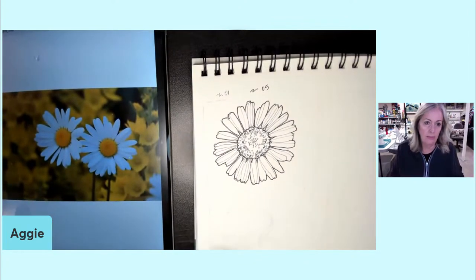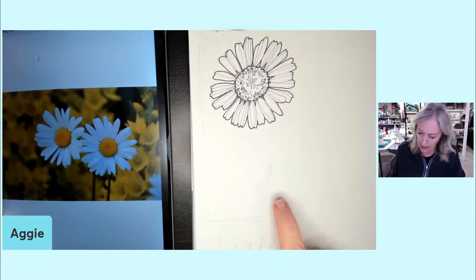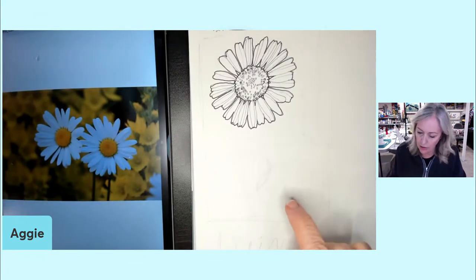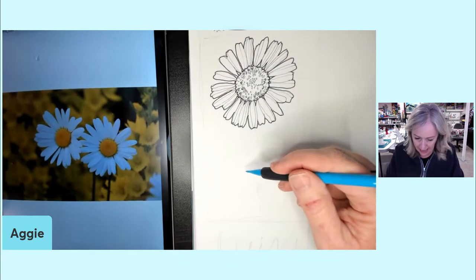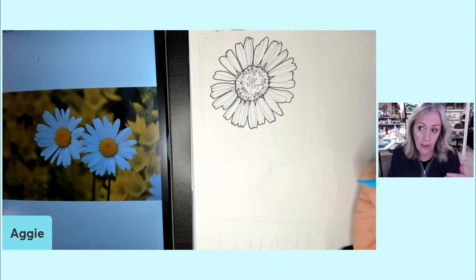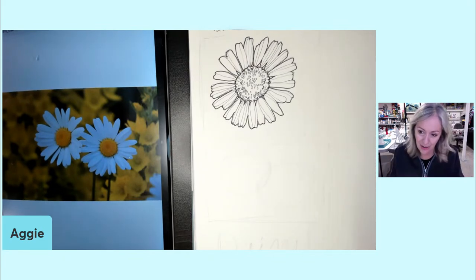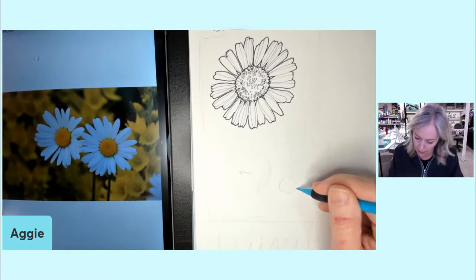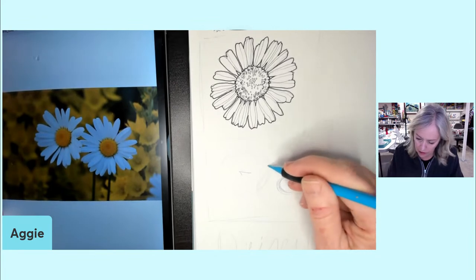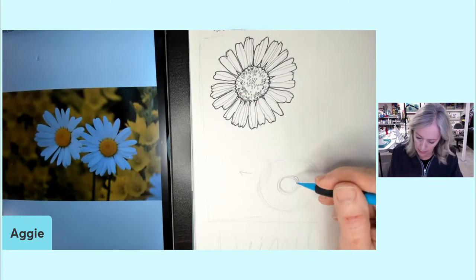Now we're going to do the two daisies. Switching to my oh-one. You can kind of lightly see I have two — they're not perfect circles, they're ovals. The main thing I want you to get out of drawing this one is that the second one is not looking straight at us. So we're going to start noticing the direction — not all flowers point directly at you.